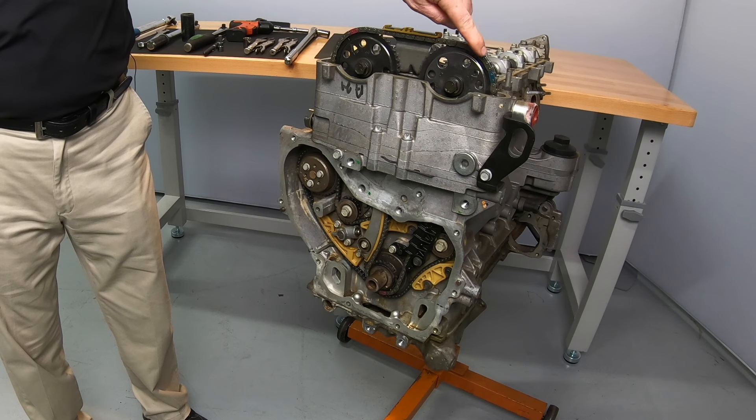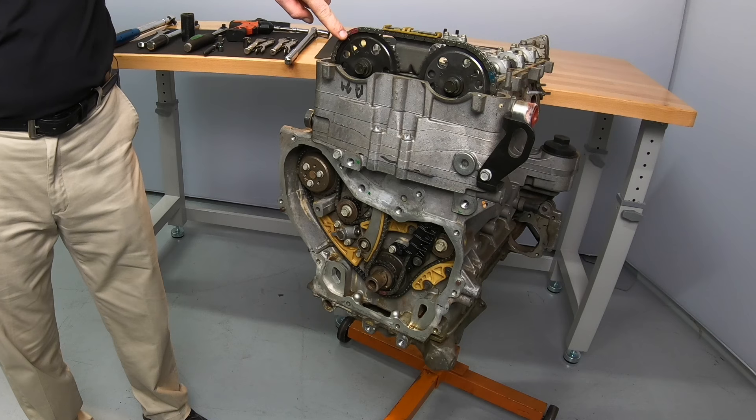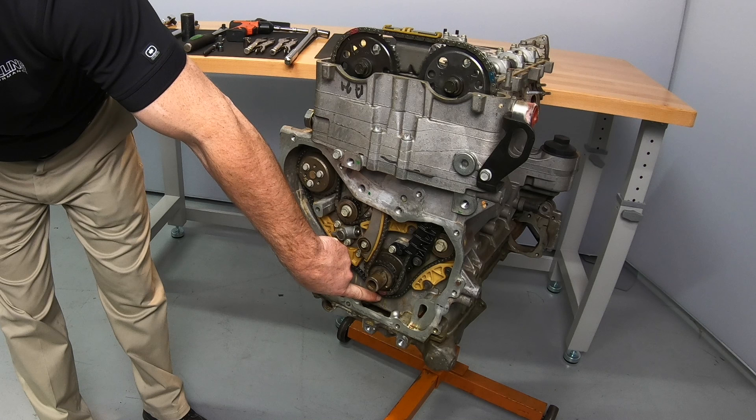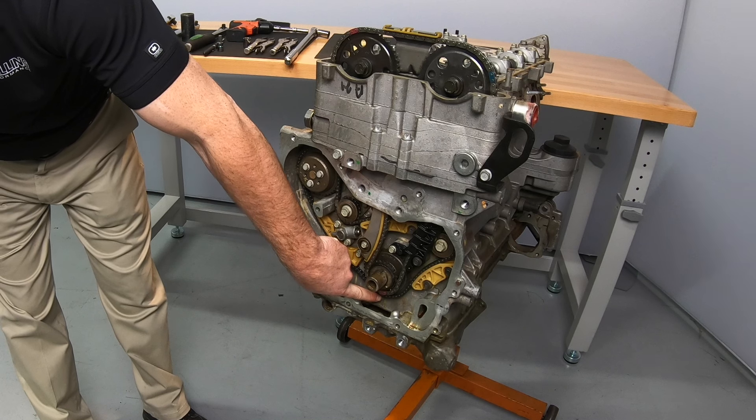With the engine at top dead center, the intake cam timing mark should be around the 2 o'clock position, the exhaust cam alignment mark should be around the 10 o'clock position, and the crank sprocket timing mark should be aligned with a mark on the engine block.